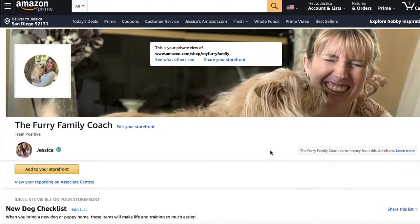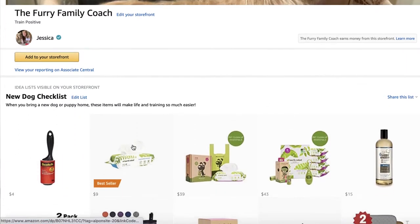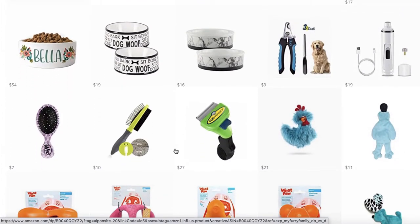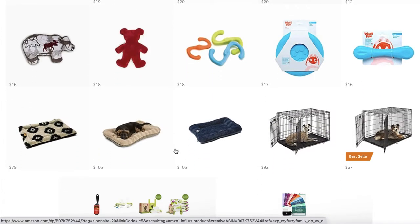Now let's get into that new puppy or new dog checklist — all the things you need to have at the time or before you actually bring your dog home. There are quite a few things, but don't let that overwhelm you. You can collect them over time or borrow them from friends and family. I do want to interject here because owning a dog, being a pet parent to a dog or a cat or any other pet, is not cheap. Make sure you do your research and you are financially in a position to care for your dog year after year for their lifetime. It is a long-term commitment — make sure you are emotionally ready, your home is ready, and you are financially prepared.